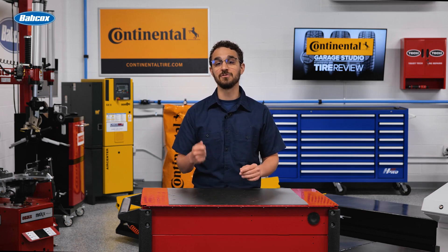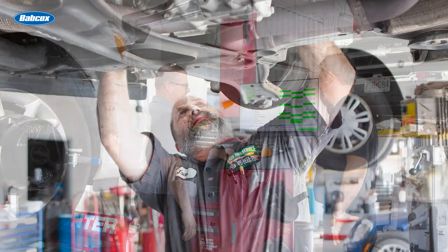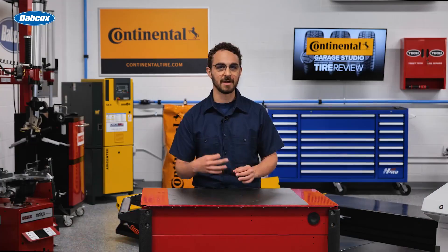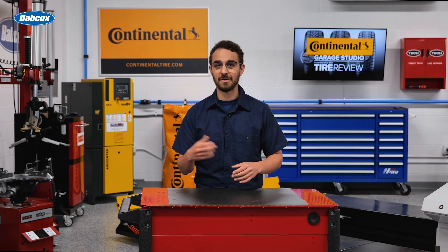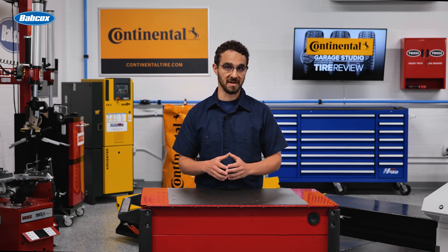Most tire dealers use 2-post lifts for general service and 4-post lifts for alignments. When deciding on a 2-post lift, shop owners need to decide what capacity they need for the vehicles they want to service. In general, heavy trucks should use a symmetrical design, while cars and light trucks can use an asymmetrical design.